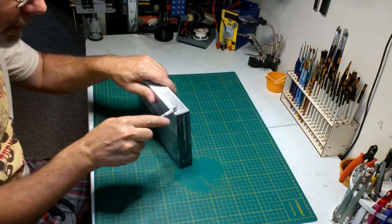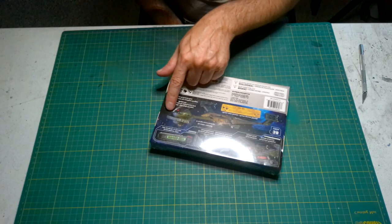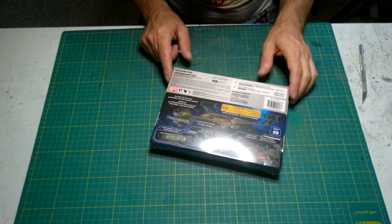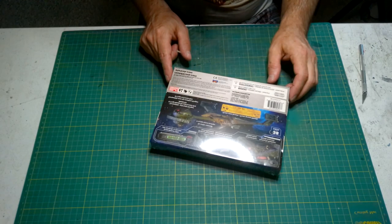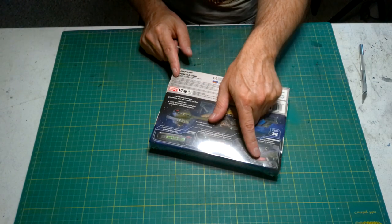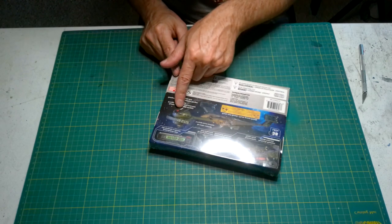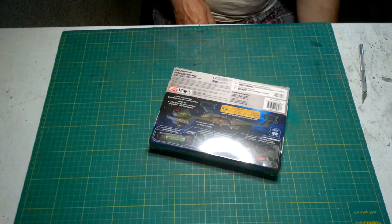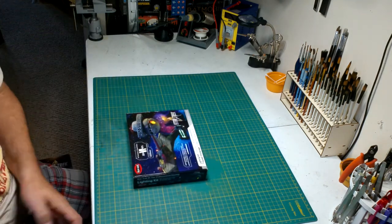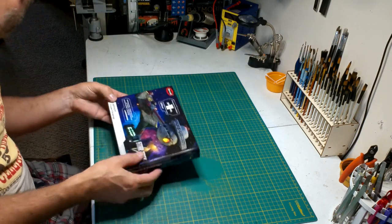For anybody that's familiar with it, it should look exactly the same. It comes with photo etch for around the bridge, extra detail for the areas where the neck meets the main hull, color parts for the impulse engine grills, red parts for the impulse engines, and red clear parts for the torpedo launchers and the bridge. The main kit also comes with some photo etch, and then there's extra photo etch to get all the brass detail.